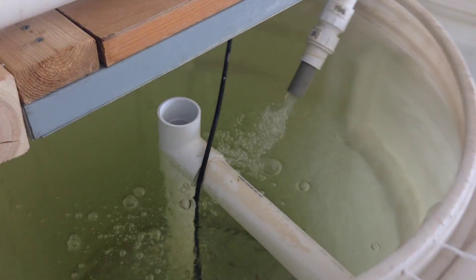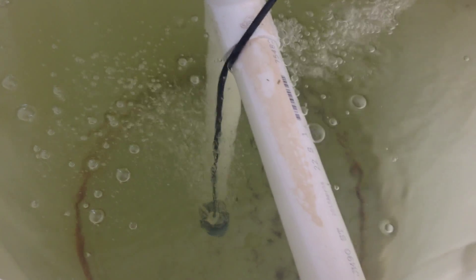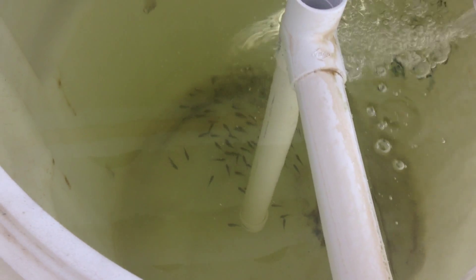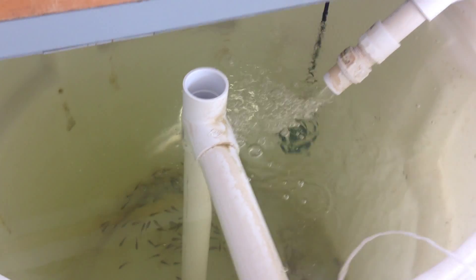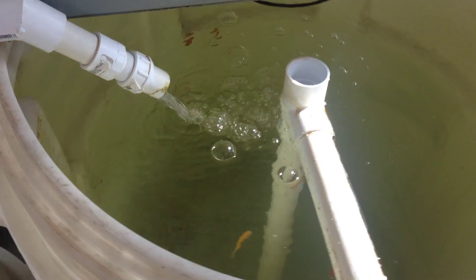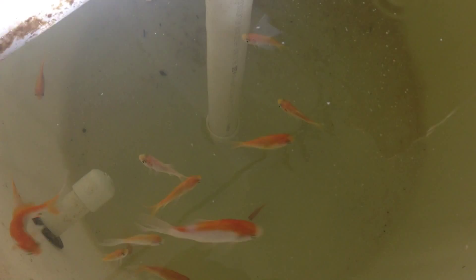Here's another 100 blue tilapia fingerlings — there's a hundred of them in here. And there's another hundred in here. So we have about 400 tilapia altogether. I'm going to get rid of these goldfish as soon as I can — pretty fellers but of no use to me.